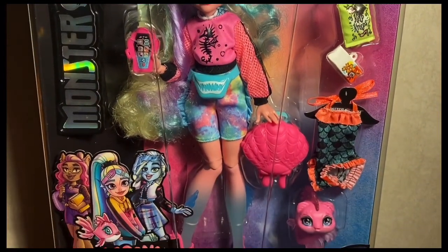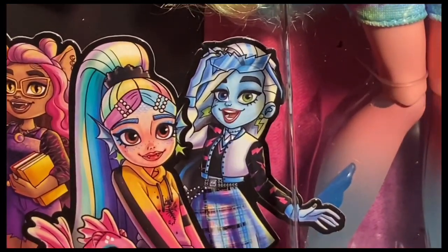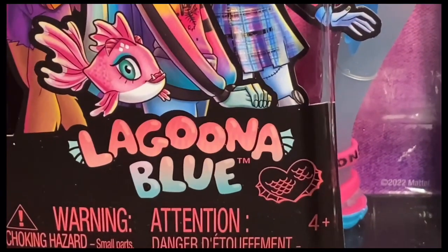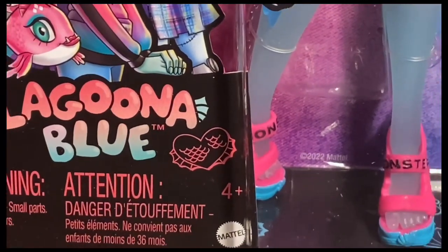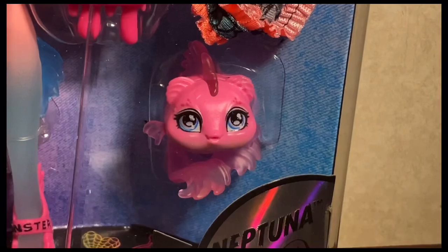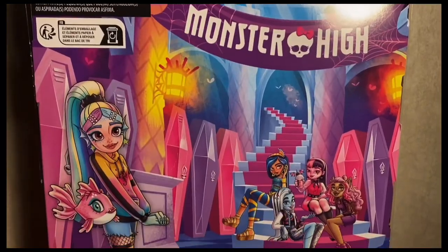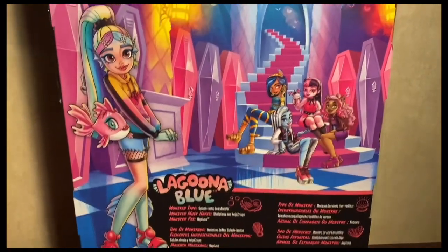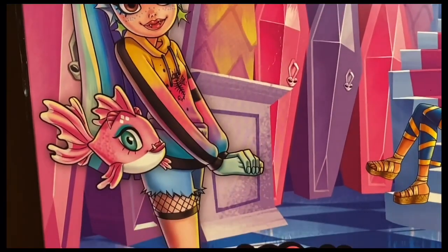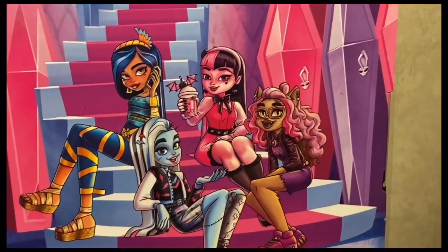Look at Laguna in the box — she looks amazing, giving very much fish, serving fish. There's Claudine, Laguna herself, Frankie, and Neptuna. Laguna's name is displayed in an ombre from pink to blue, with little fins on the L and the A, and her new sign is a heart with fins and scales. These are four and up as they are targeted for kids. On the back of the box there's a full picture of Laguna — but this is not the final product, as she has a rainbow jacket, jean shorts, fishnet tights, and different shoes.